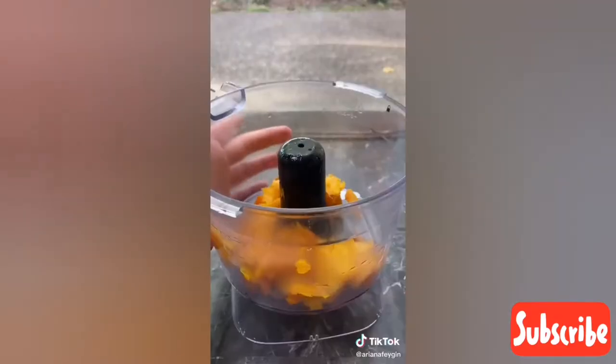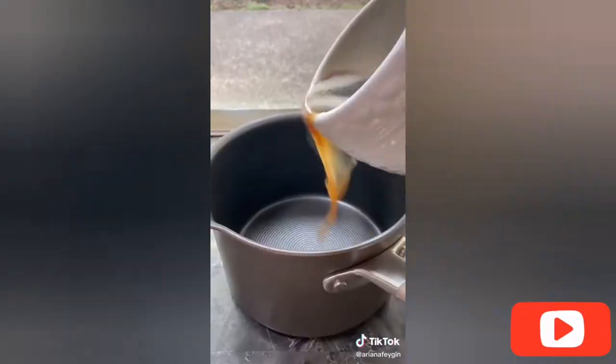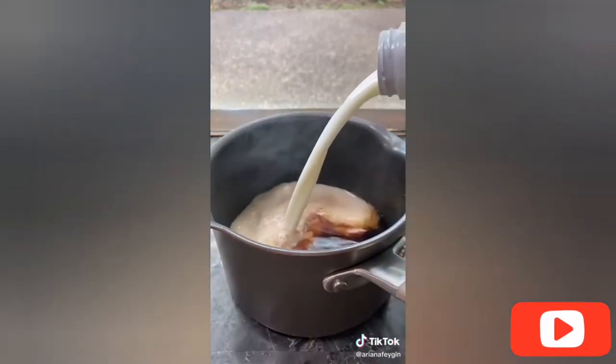After scooping out the seeds and guts from the pumpkin I used a knife to cut out a little bit of the flesh and then sprinkled it with sugar and melted butter and took it to the oven. After roasting it for about 20 minutes at 400 degrees I pureed it in the food processor and then it was time to assemble the drink.